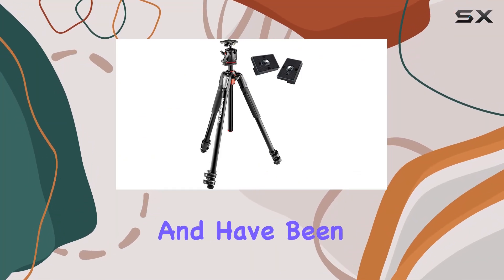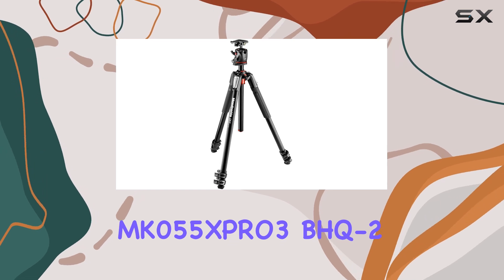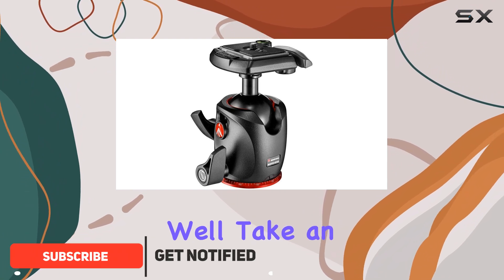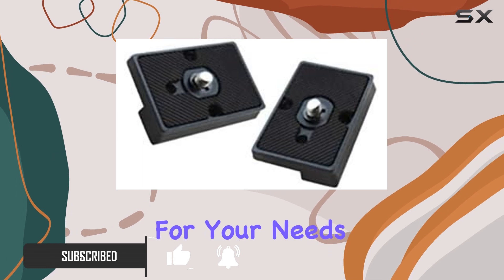If you're in the market for a new tripod and have been eyeing the Manfrotto MK055XPRO3-BHQ2, you might be wondering if it's worth the investment. Well, in this review, we'll take an in-depth look at this tripod and help you decide if it's the right choice for your needs.